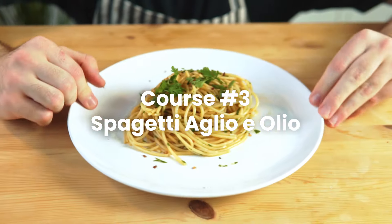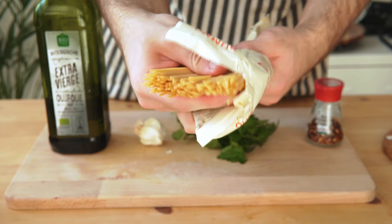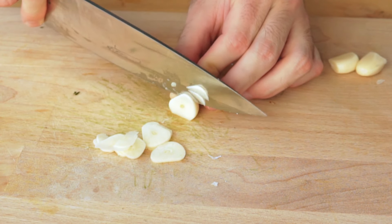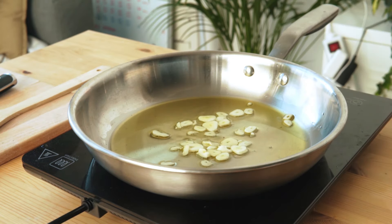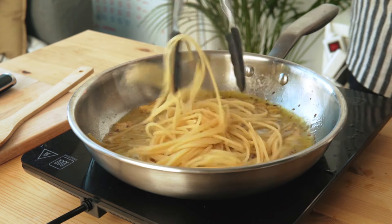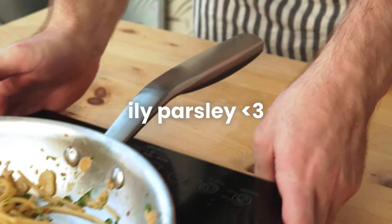This is spaghetti aglio e olio and it's one of my favorite pasta dishes of all time — it only cost me 95 cents per serving. All you need is olive oil, red pepper flakes, garlic, and parsley. Make sure to invest a bit more in bronze-cut pasta; it'll make a big difference. Chop up the parsley and slice the garlic very thin. Coat the entire pan with olive oil and on low heat start frying your garlic. Once it becomes fragrant, add your pepper flakes. Once they get golden and crispy, add a ladle of pasta water, add the pasta on top, and vigorously stir and shake the pan until the sauce comes together. Add a little salt and your parsley — you're essentially done.